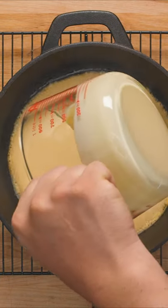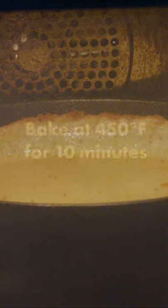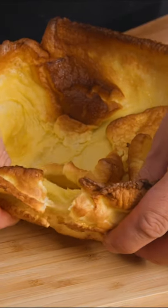When it's so hot it's smoking, quickly pour in your batter. It should start cooking right away, then return to the oven for 10 minutes until it has quadrupled in size. Serve with your favorite roast dinner or even just enjoy as a snack.